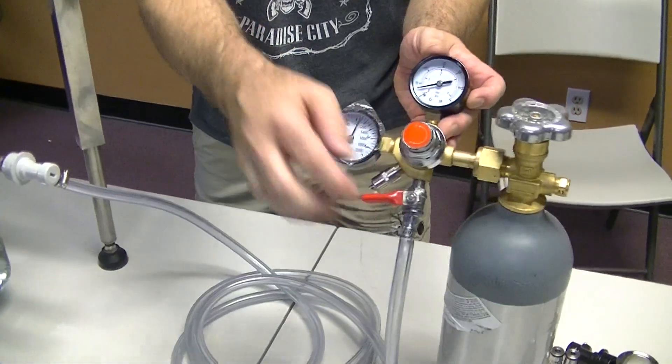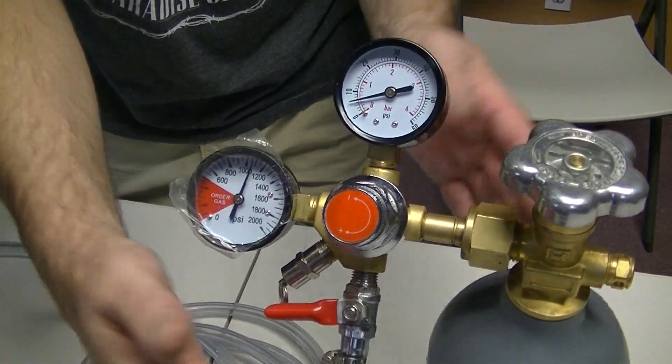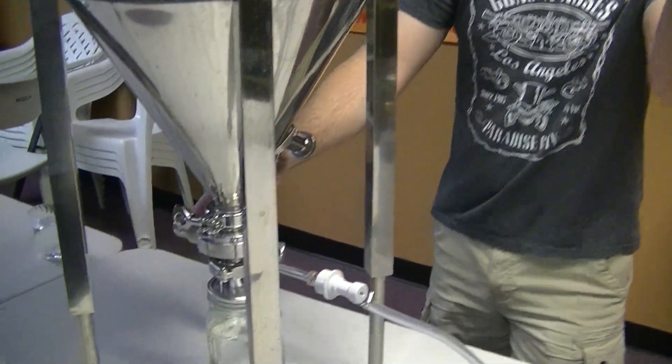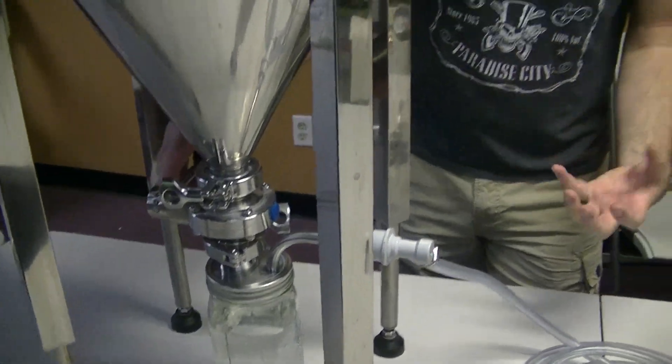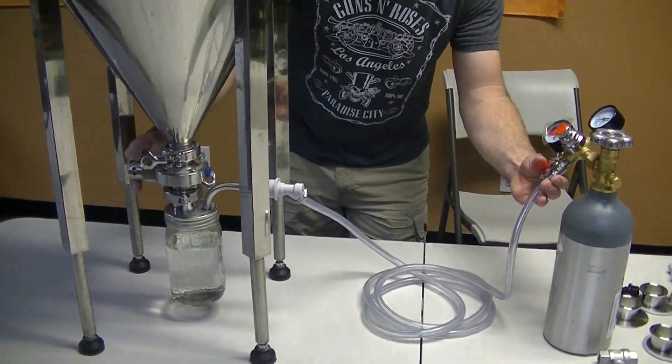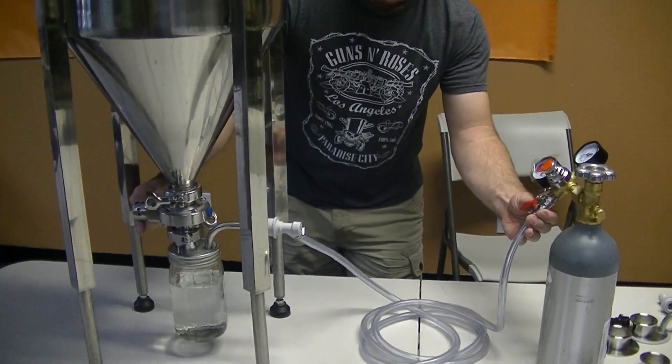What you would do — I have my regulator here set at about three to five pounds. When you're adding gas, you just want to make sure that this ball valve is open. At this point you have dry-hopped your beer and you want to add some carbon dioxide to drive that oxygen out of the beer. You turn your gas on and slowly open up your butterfly valve, and you can hear and see that carbon dioxide driving that oxygen out of it.